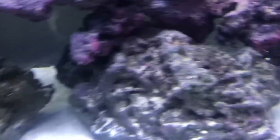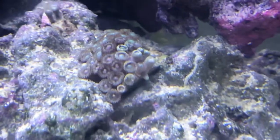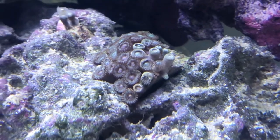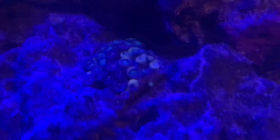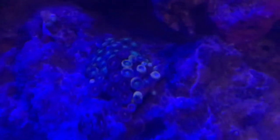Zoanthids are really cool and easy to take care of. They are just very very cool. Just look at them glow for a second.